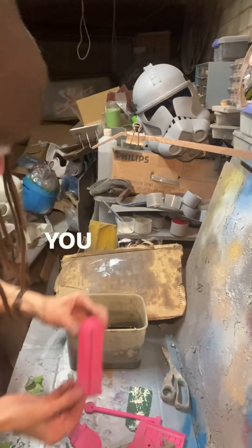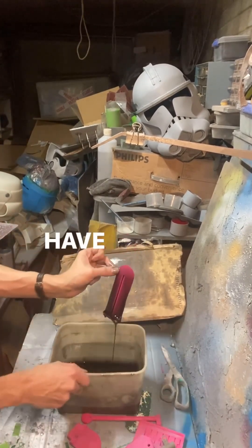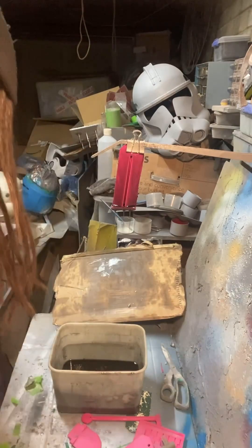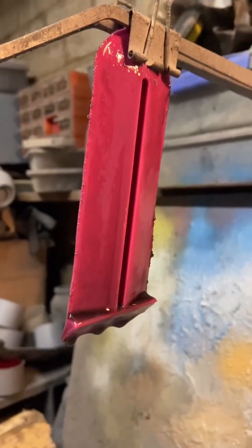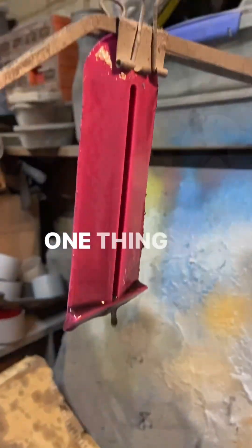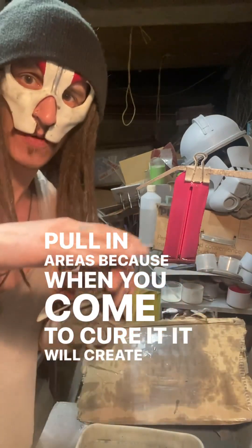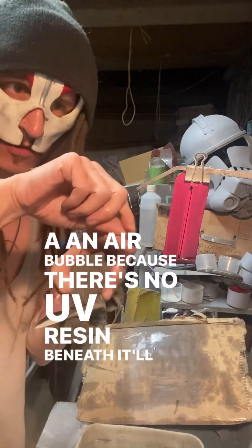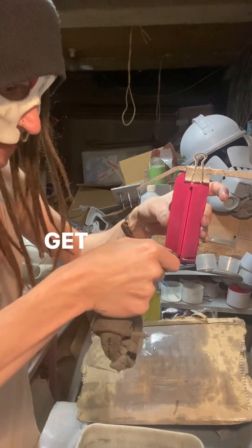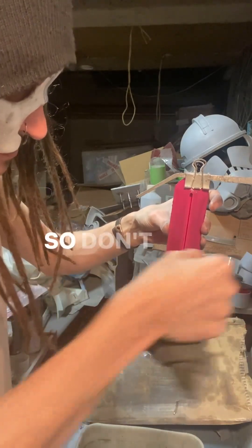Here comes the cool part. You just dip it — completely submerge it — have your little Tupperware thing underneath, and then just hang it and let it drip off. One thing to watch out for: make sure it doesn't pool in areas, because when you come to cure it, it will create an air bubble where there's no UV resin beneath. It'll create a thin layer you'll have to break and sand off. So just go around and get rid of any thick areas — just a nice thin coat. We're going to do two or three anyway.